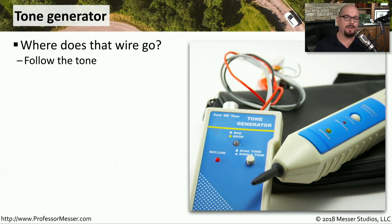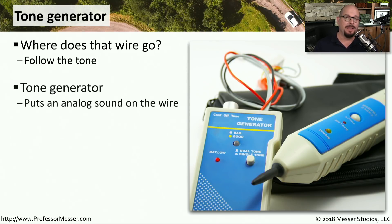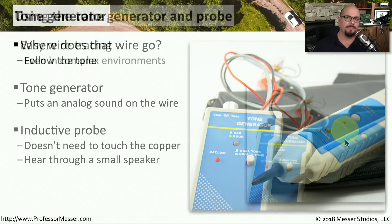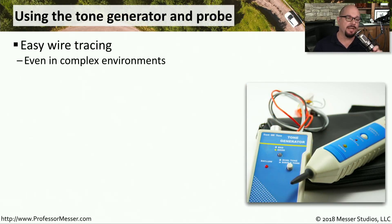If you have more than a couple of wires in your environment, then you'll want to invest in a tone generator. This allows you to follow or track where a wire is going from one end to the other by simply following a tone. This is usually two different components: one is the tone generator itself — you plug this into the wire and it places an analog sound onto that wire. The other piece is the probe, which is an inductive probe, meaning it doesn't have to physically touch the copper to listen in to that audio being placed by the tone generator. You just need to get close, and there's a small speaker on the inductive probe that allows you to hear if that tone is coming through a cable.